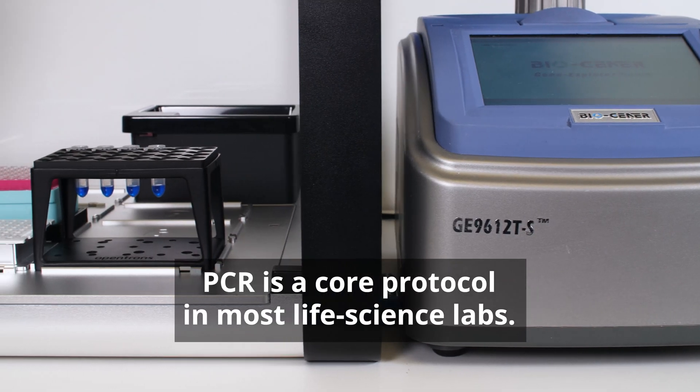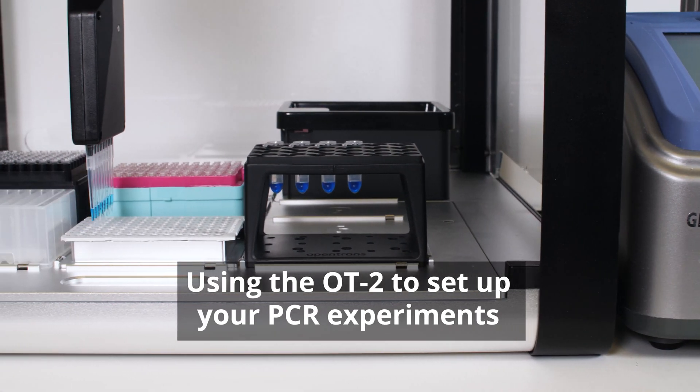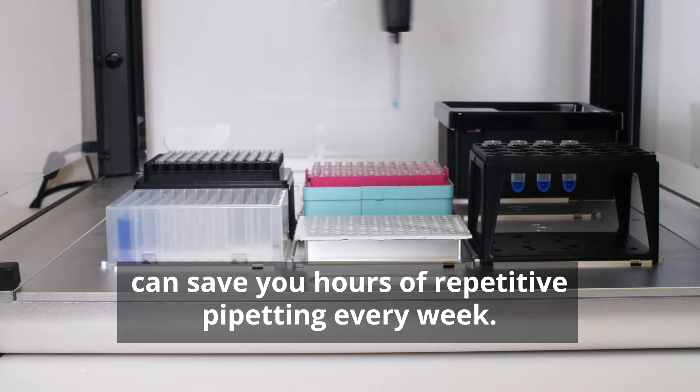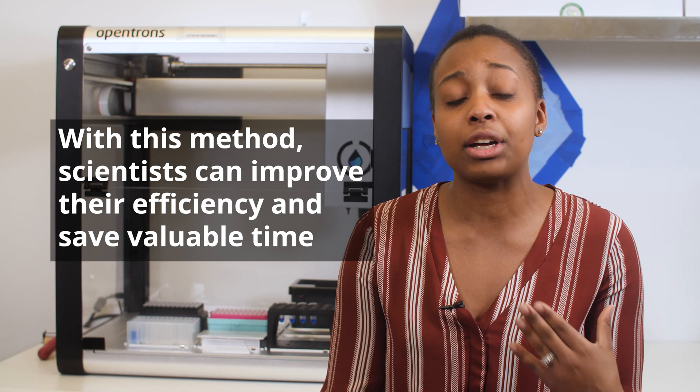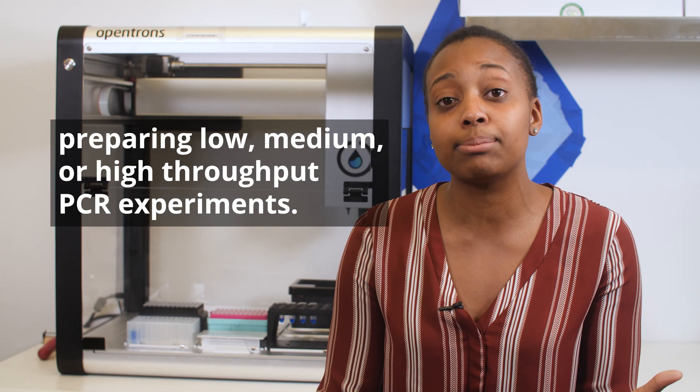PCR is a core protocol in most life science labs. Using the OT2 to set up your PCR experiments can save you hours of repetitive pipetting every week. With this method, scientists can improve their efficiency and save valuable time preparing low, medium, or high-throughput PCR experiments.